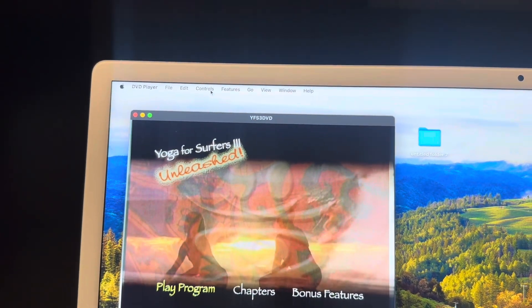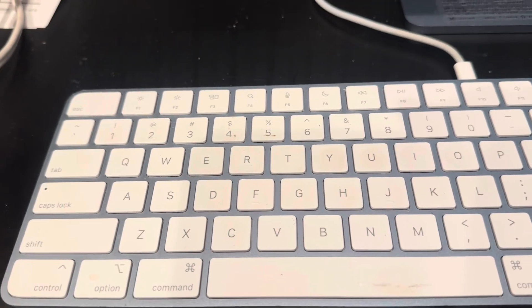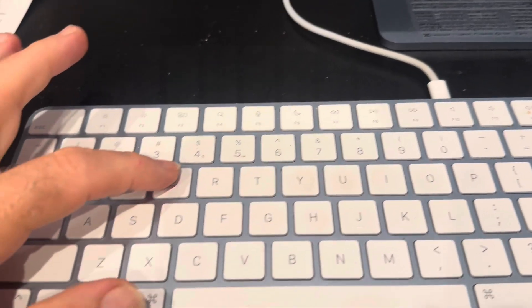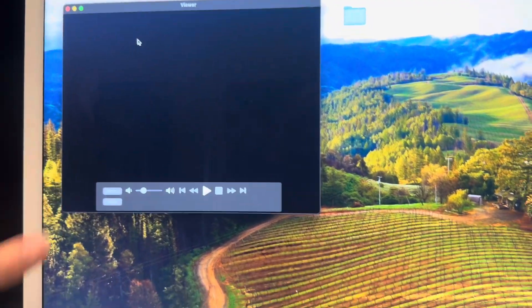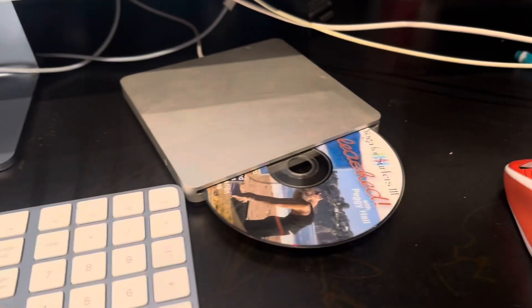Now you can either go to Controls → Eject, or you can press Command+E. Let's try Command+E — I can tell it's going to work because it's stopped the DVD player from playing, and it pushes the disc right out.